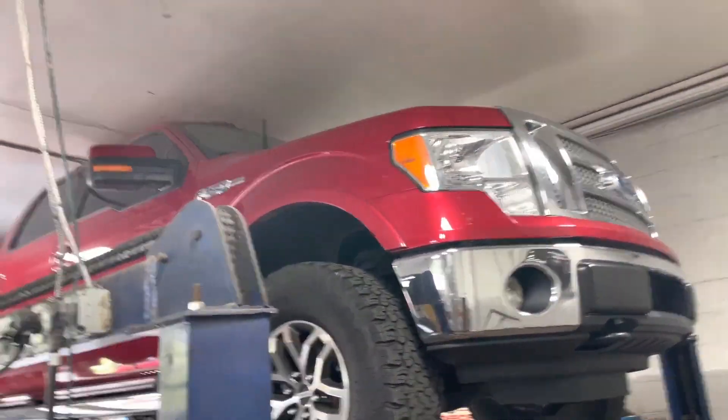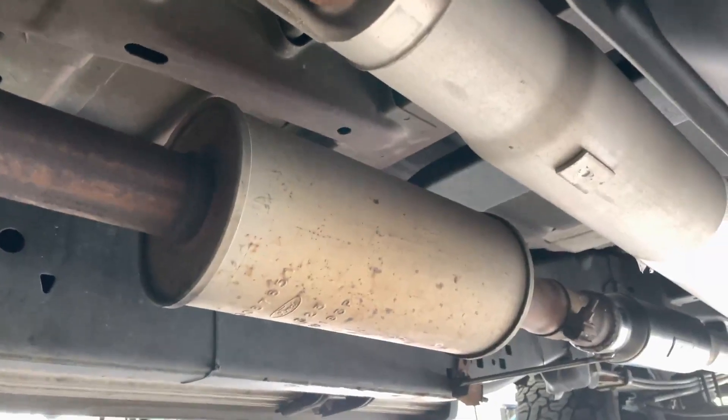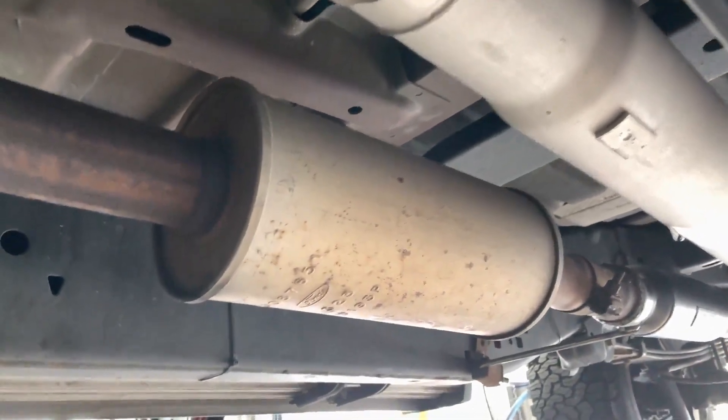2011 Ford F-150 5.0 Lariat. Here's what we got done on it for you guys. There's the stock manifold, catalytic converters there and there. Then it wyes into a single, and he didn't want it too loud or drone inside, so we always leave the resonator on it right there.